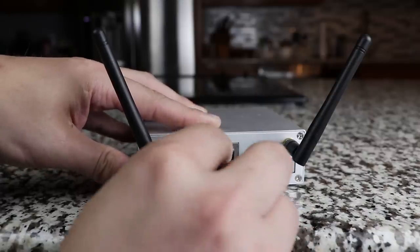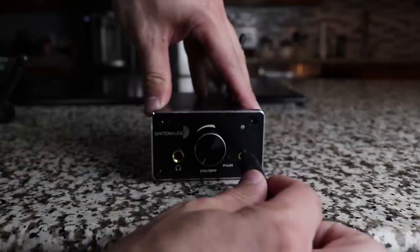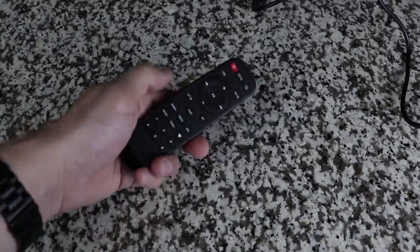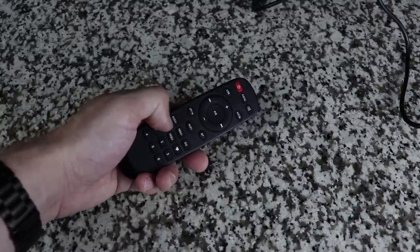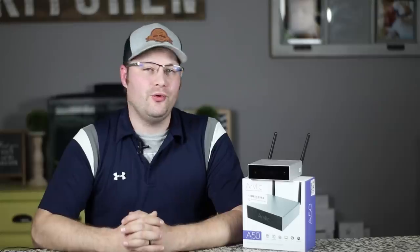Arylic also separates itself by being a powerful unit. It's like having two Sonos units in one — the Sonos Connect and the Sonos Amp. It can drive speakers or in-ceiling speakers, and if you already have an amplifier or Bluetooth speaker you enjoy, just hook up the audio out. Sonos typically offers one or the other, making the A50 much more versatile. It also comes with a remote control that switches inputs, changes songs, adjusts volume, and can even equalize your speakers.